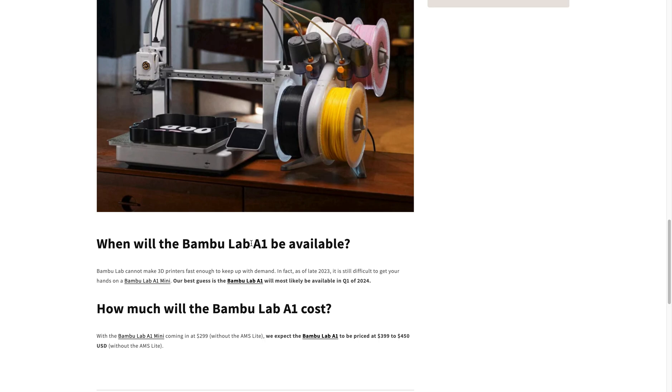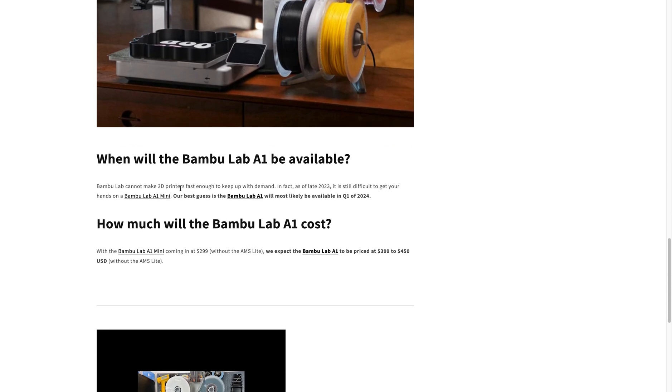And that's about all the information we know so far, but we could speculate on some other information. When do we think that it will be available? Well, our best guess is most likely available in Q1 of 2024.